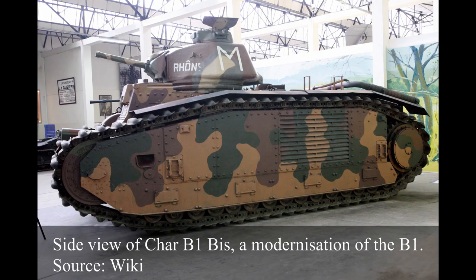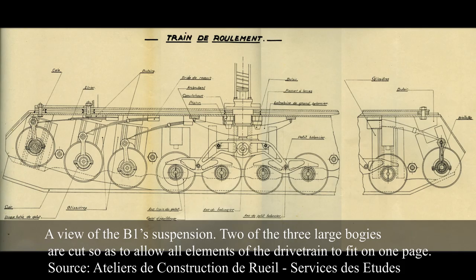As the vehicle's overall long and narrow design suggests, the B1 was designed to have considerable cross-country capacities, potentially at the cost of maximum speed. Those decisions also reflected on the vehicle's suspension design.